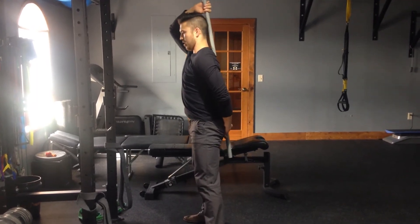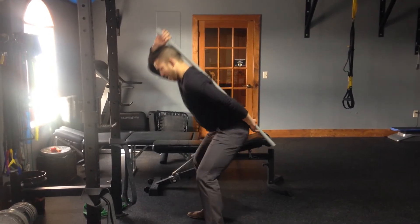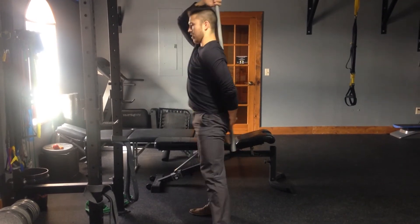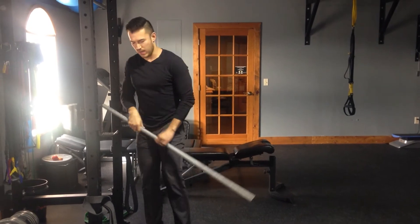Get those three points of contact and then practice hinging at your hips to mimic the way that you move in a deadlift. Work on that hip drive at the very top. Go over this especially on a deadlift day — it'll be a good idea to make sure you've got all three points of contact.